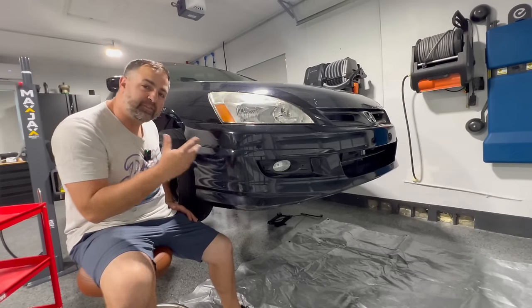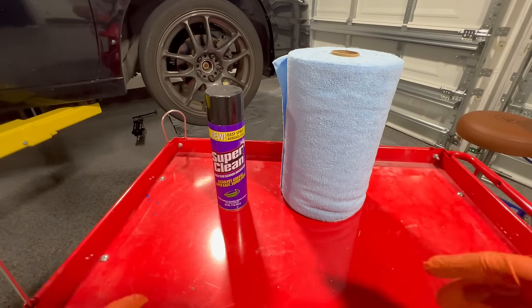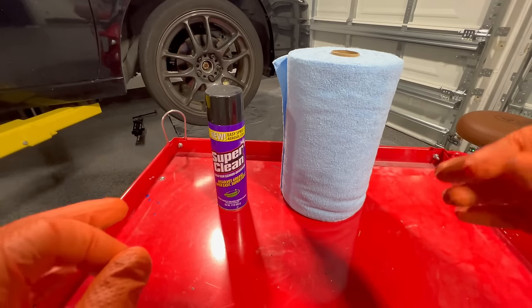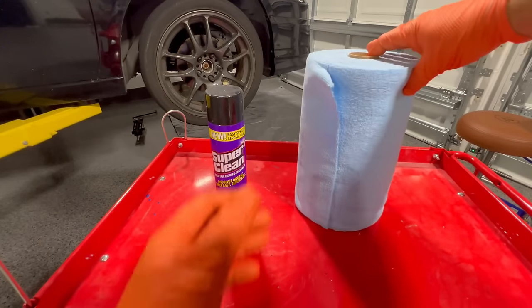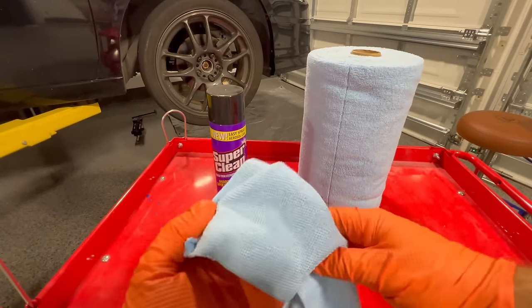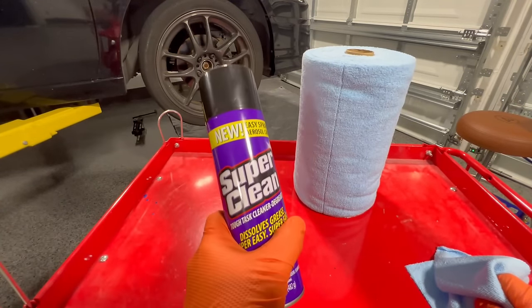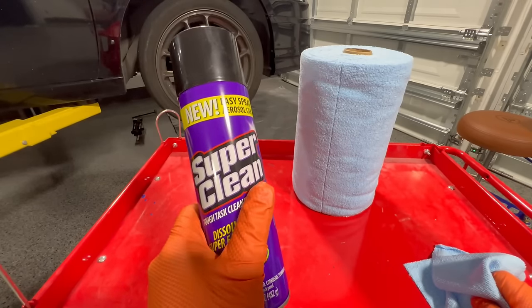Let's first start with the first step of degreasing. You're going to want to degrease it. If you don't degrease, you can get a lot of contaminants in your paint and it's not going to sand nice and easy. I like to use these tear-away microfibers — you can get these at the store or even online. I also use Super Clean, and I like this because it's a foaming degreaser that really agitates and gets the dirt really loose.